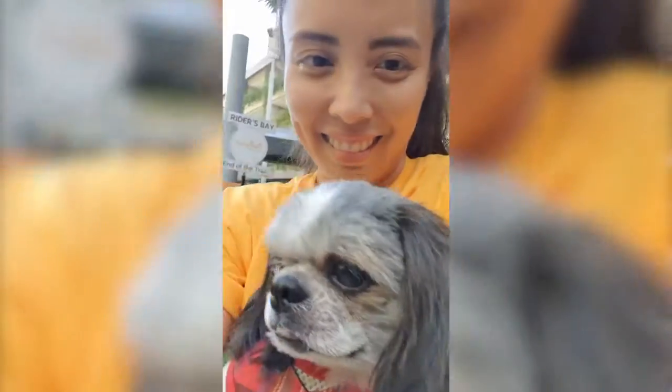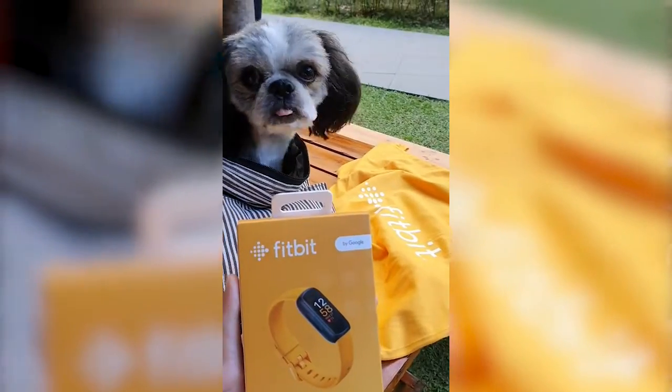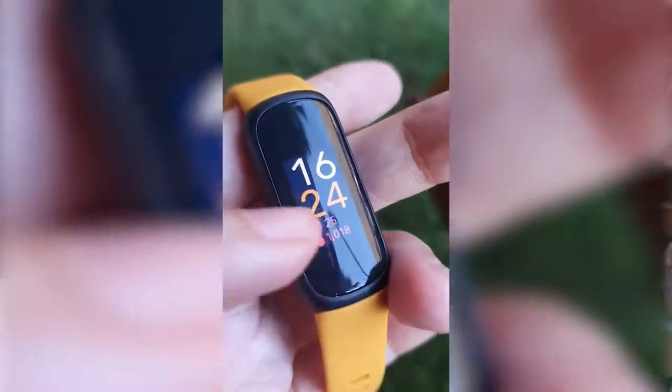Hey guys, welcome back to my channel. My name is Noelle. Back in November, I was invited to this little event by Fitbit. It was a fun fitness event and we were encouraged to bring our dog, so I brought mine.